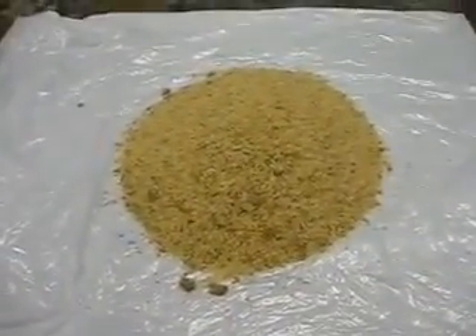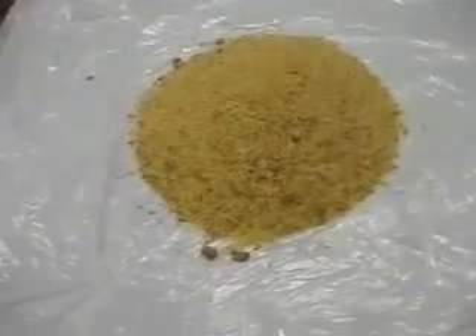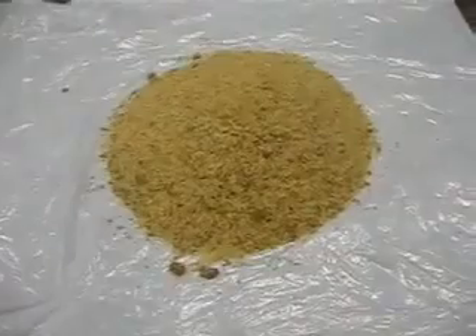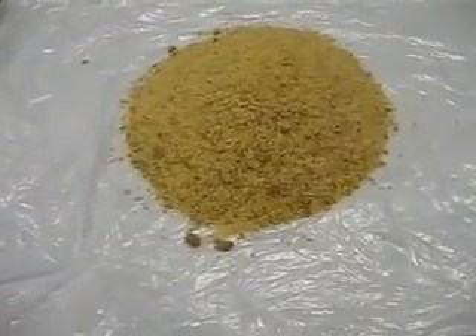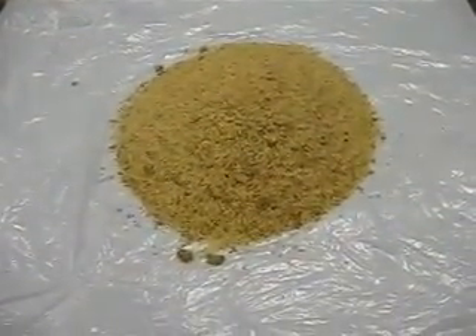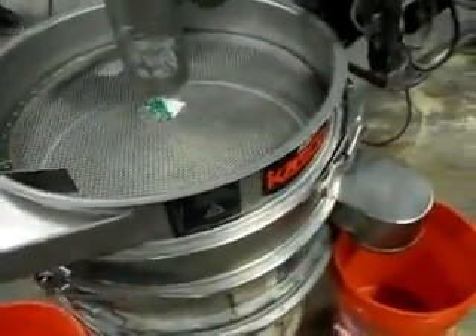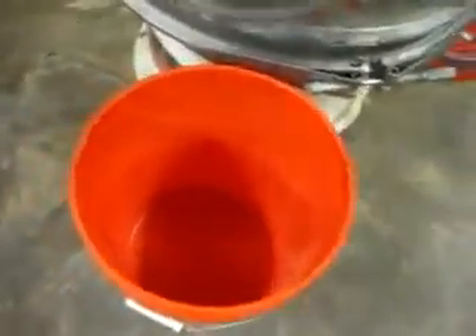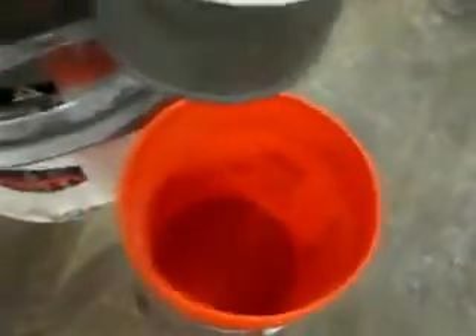The rice has been separated from the bran. You can see chunks of bran that could not break down, and we're going to put that through the vibro screen so that we can get them out. Now we're going to be running the vibro screen — we have five mesh on top and the level mesh in the bottom. The fines will be coming out of here.